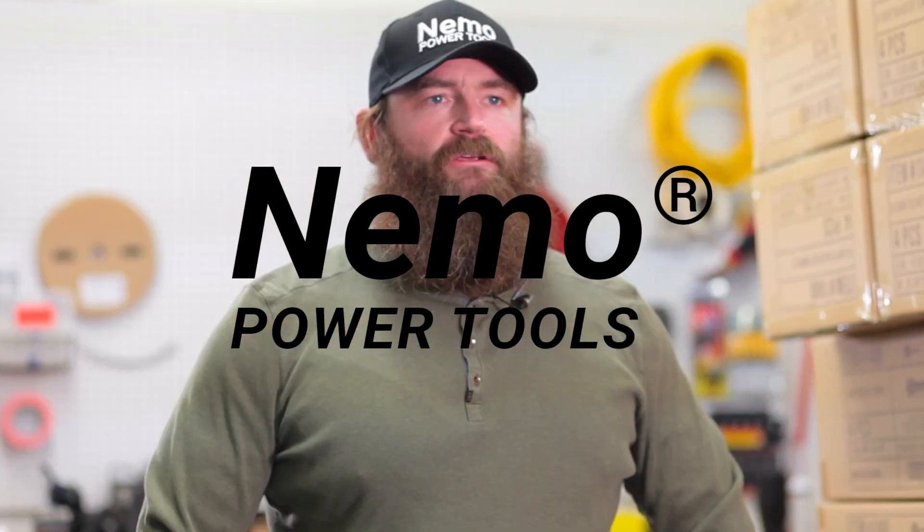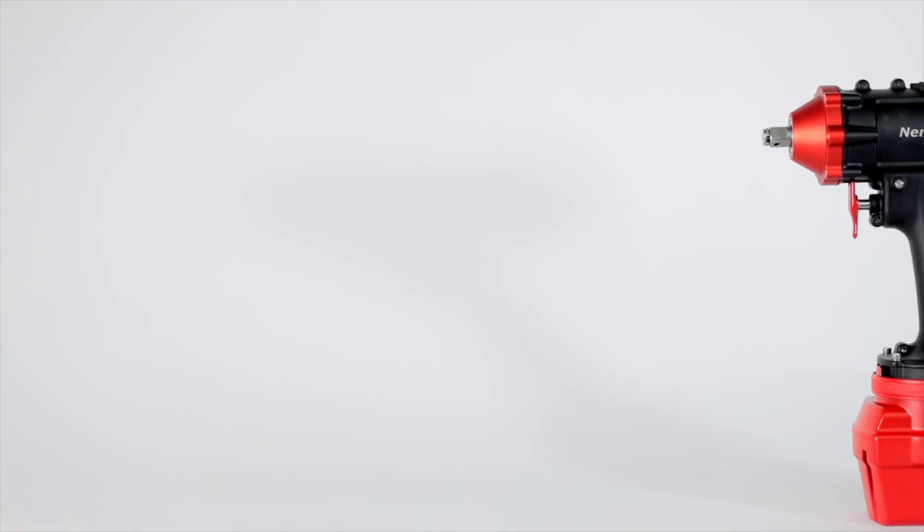Hey guys, I'm Steve with Nemo Power Tools here in Las Vegas, and I'm here to show you about the brand new Impact Power Wrench.